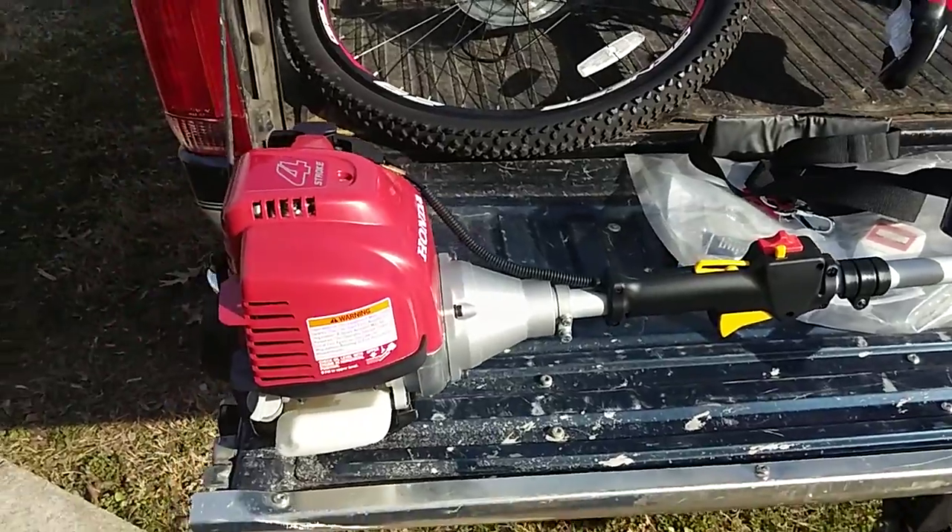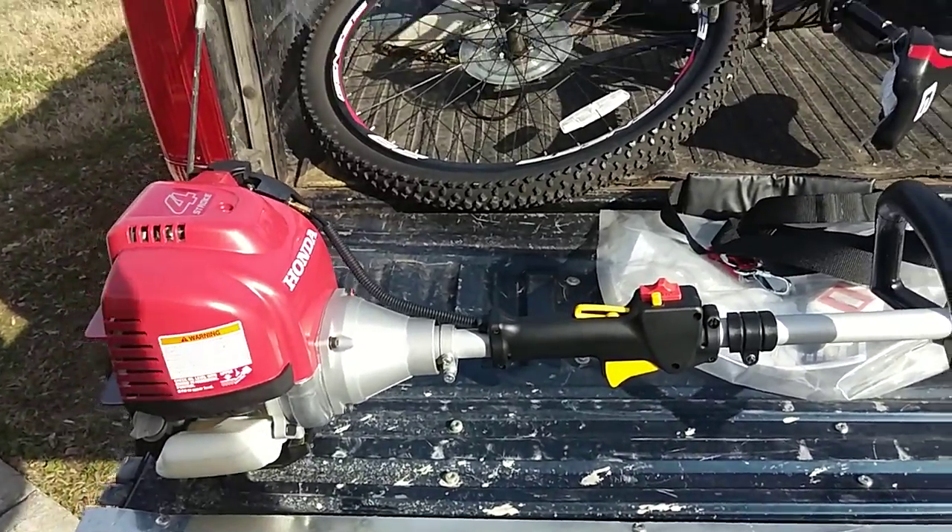This thing is a monster. It hasn't been started yet. Just put oil in it and I primed it. Let's get to starting it.